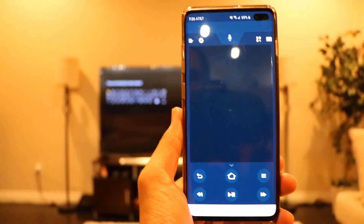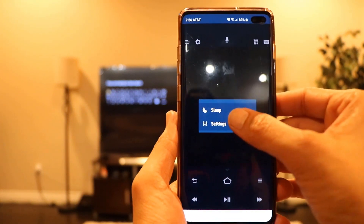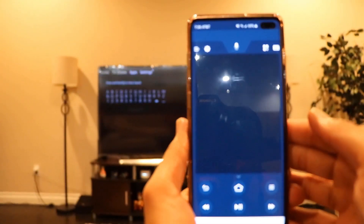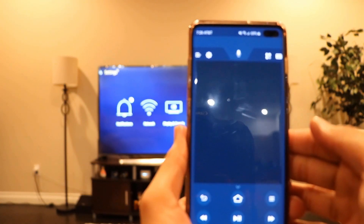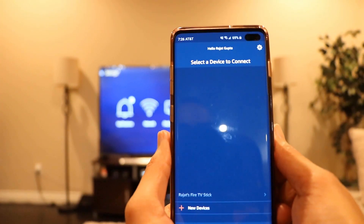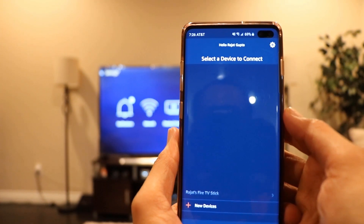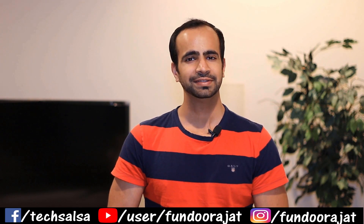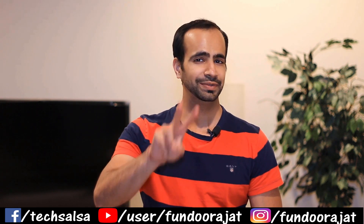You also have settings like the sleep option and Firestick settings right there on your phone, so you don't have to navigate repeatedly like you would with your remote. See how easy it is to operate your Firestick from your phone. That's pretty much it for this video — I hope you found it useful. If you did, hit the Like button and subscribe to my channel. I'll see you in the next video.